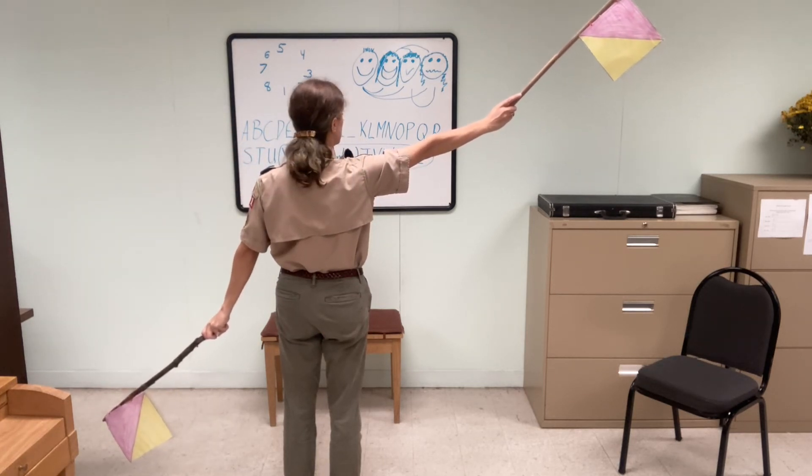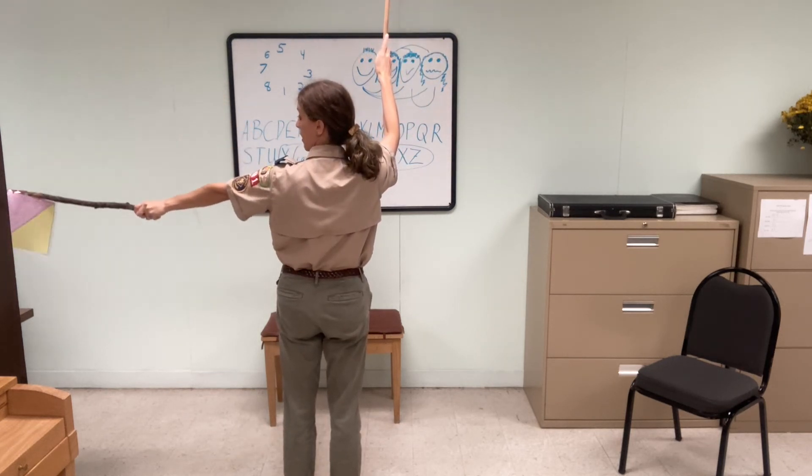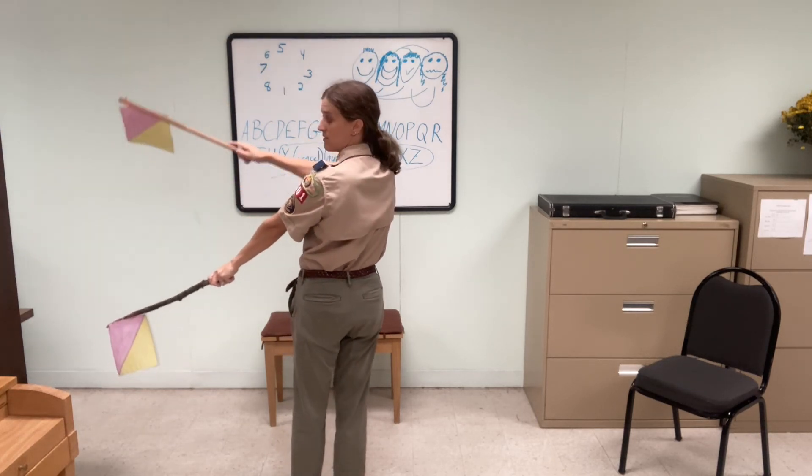Here comes the weird little story part of our alphabet: Y, cancel, numbers, J, V, W, X, Z.